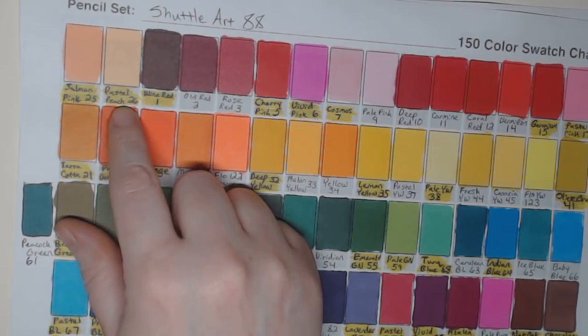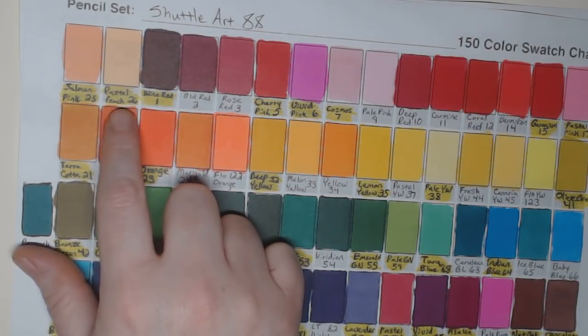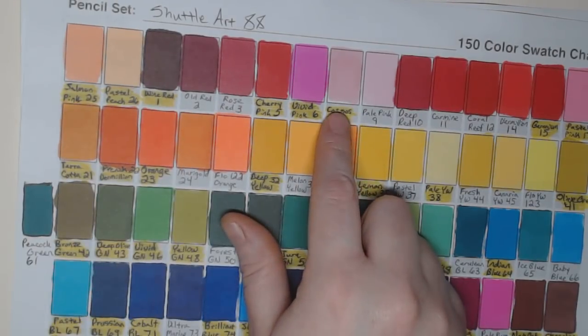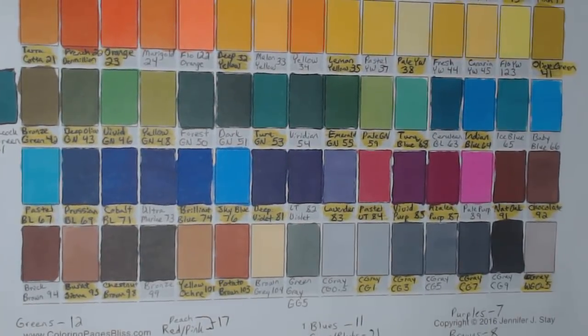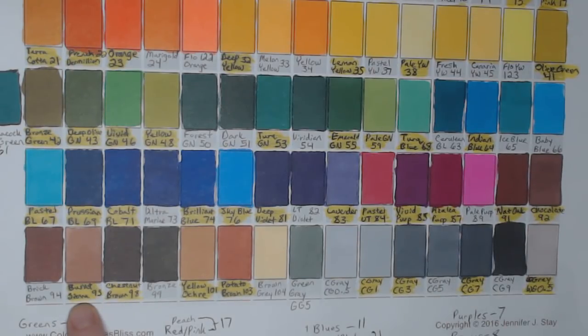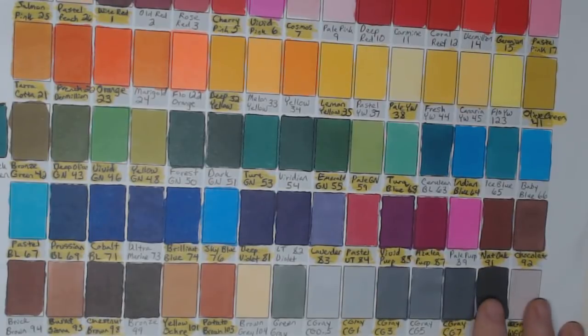Because of this gray collection, I was able to completely skip purchasing Blick Studio grays — even though they have a wide variety. I also recommend this set for skin tones. The Pastel Peach is a perfect fair skin tone for me; I use it constantly and have a feeling I'll run out soon. Salmon Pink and Cosmos are also great. For darker skin tones, you have chocolate, burnt sienna, yellow ochre, chestnut brown, and bronze — a solid variety of browns.